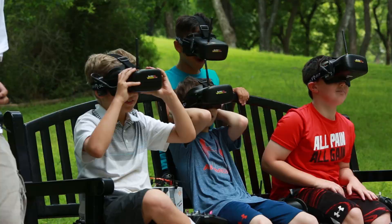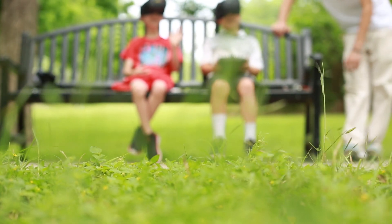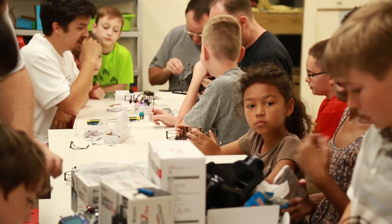Today we're very excited to present our latest product, Project Icarus. Project Icarus is a micro drone kit designed specifically for kids.